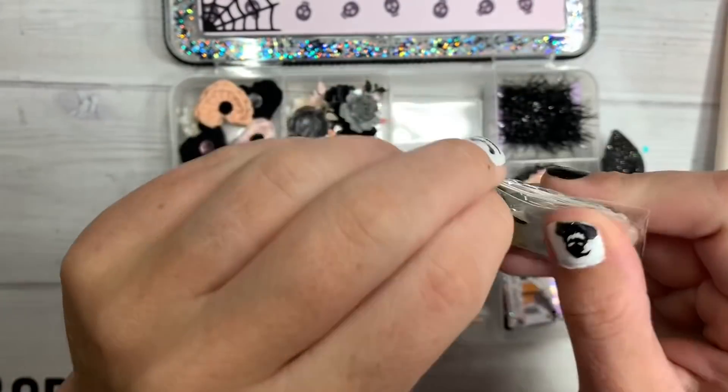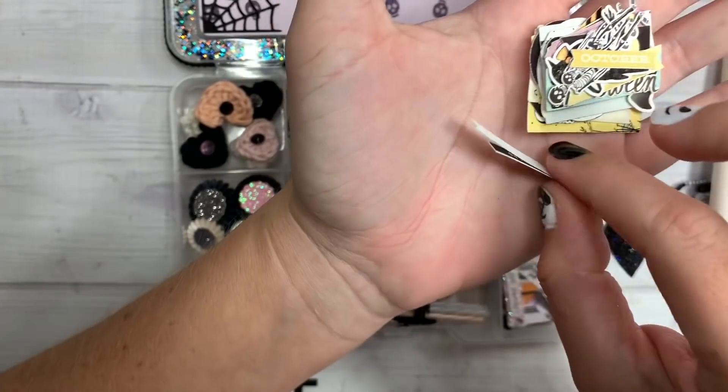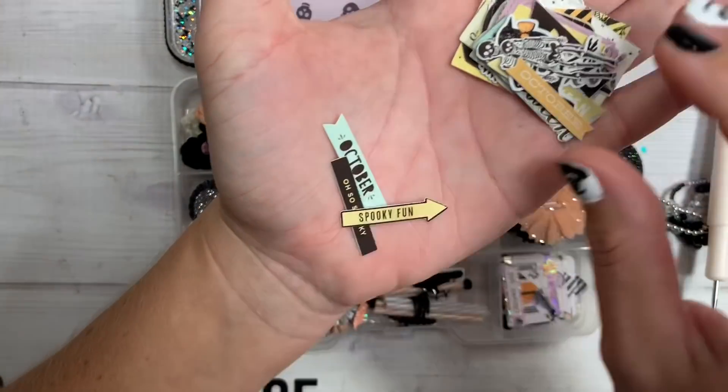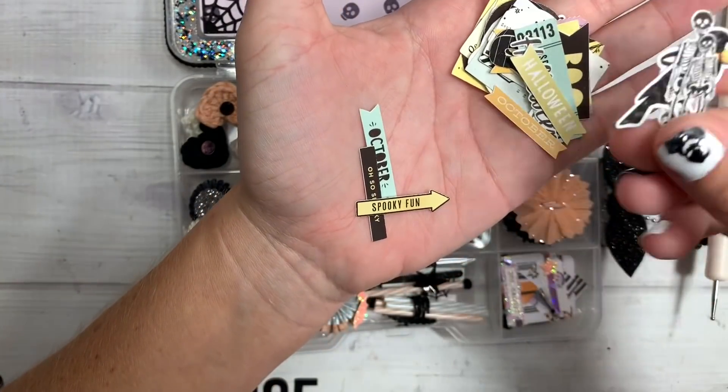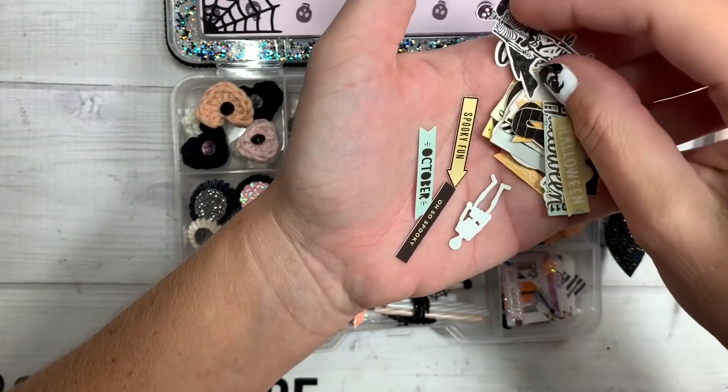Over here, these look like a bunch of little sentiments she must have printed. Look how tiny these little sentiment words are, you guys — it's not your average size. It's tiny. So spooky. October. Look at these little skeletons — I don't even know if my Cameo could cut this intricate and tiny.